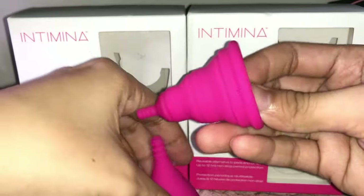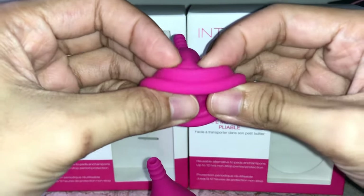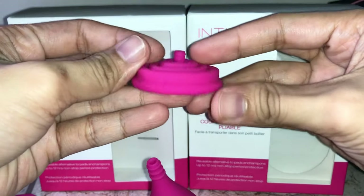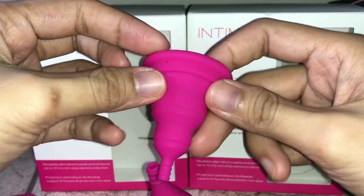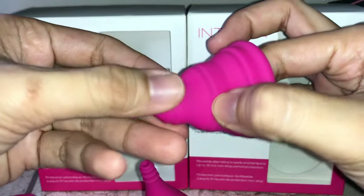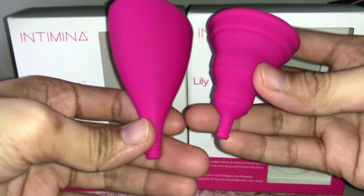The Compact can be folded or collapsed, so you can bring it with you anywhere — it gets really small. You just need to be extra careful when you fold and unfold it, because there are cases where this part can easily open. Now let me share with you my experience with these cups — the things I like and don't like, pros and cons, final thoughts, and recommendation about the Intimina Lily Cup Classic and Lily Cup Compact.